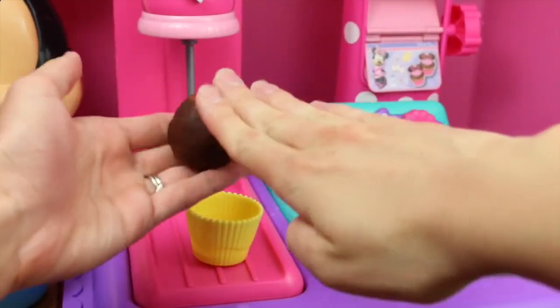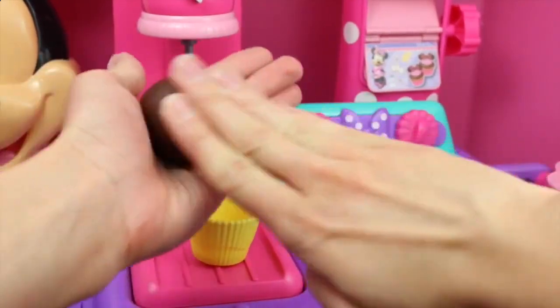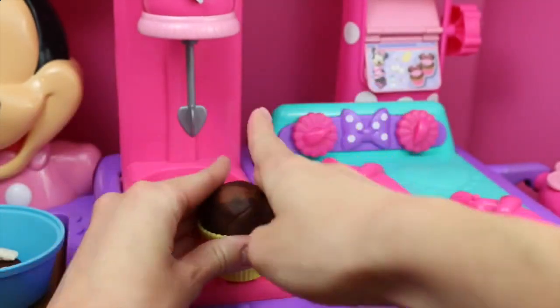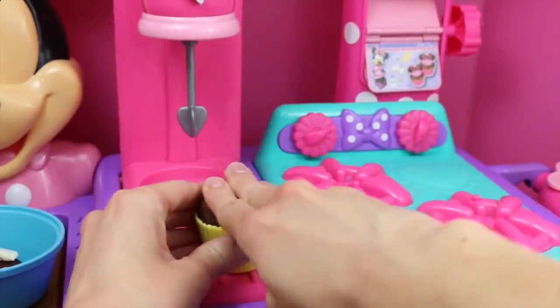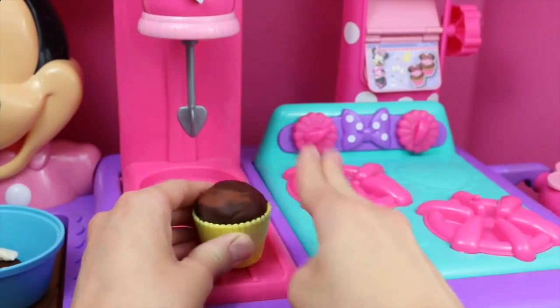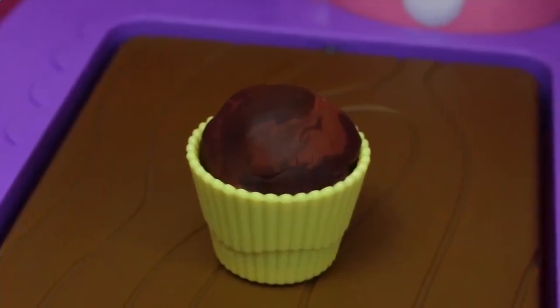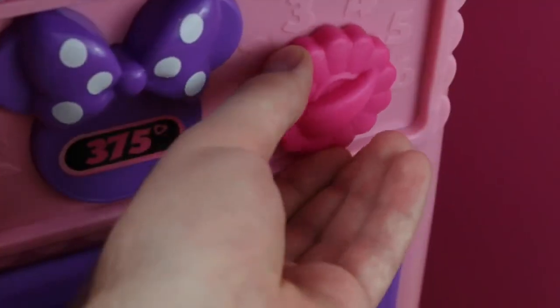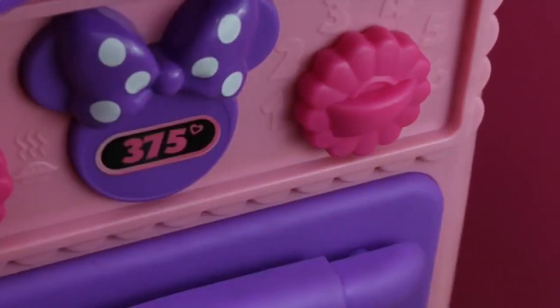Now play dough is a little different than regular dough. For this dough, we just need to roll it out into a nice smooth ball and then just drop it into the cupcake holder. Now we just have to bake our cupcake. We'll bake it at 375 and try six minutes. Open up the oven and let's just toss the cupcake in there. Ding — it's ready! Let's see how it turned out.